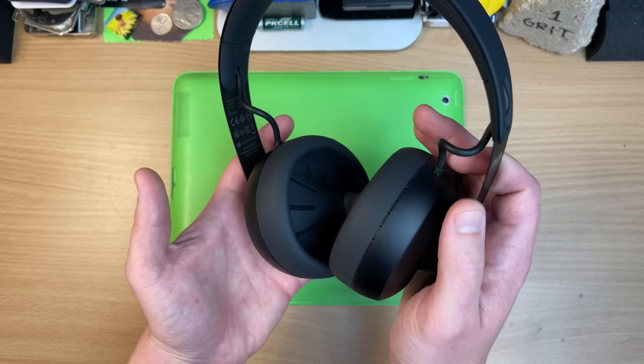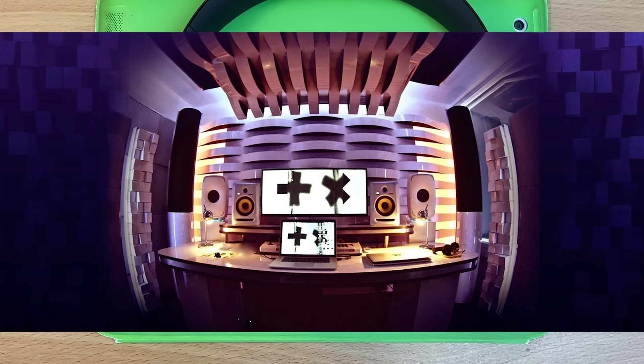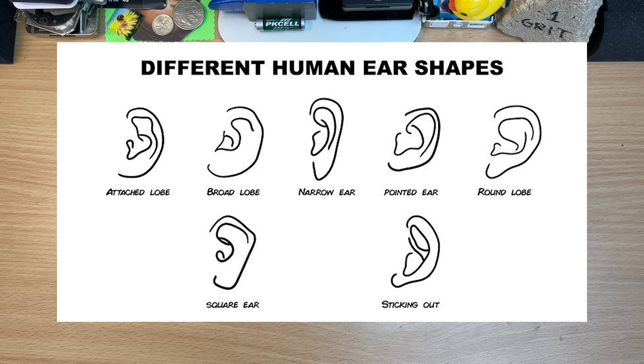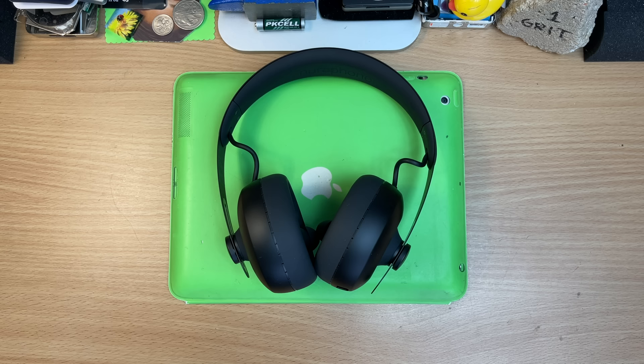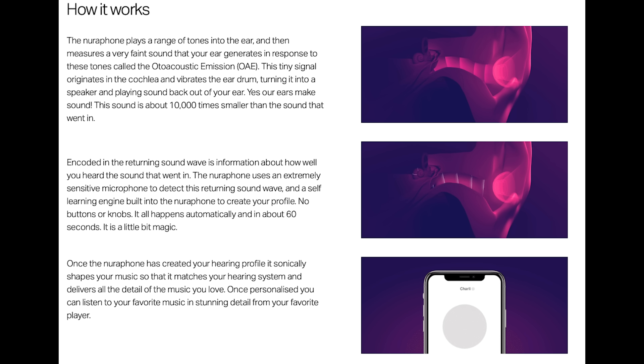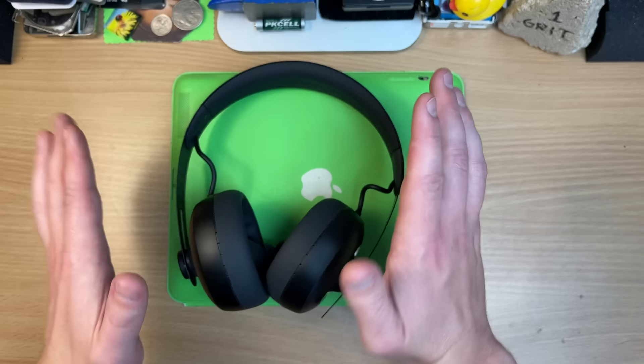So the whole vibe with these and why folks are really interested is that we all hear music differently. It's why studios have crazy shapes all around the place — to direct the sound around. All of our ears have different shapes inside, so we hear stuff differently. We'd all like headphones with a balanced sound where you can hear the low stuff and the high stuff. These are meant to map your ears and tune your music just for you. You gotta learn how to fit them.